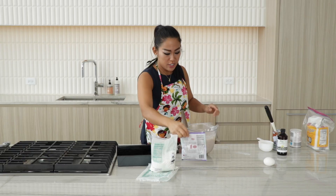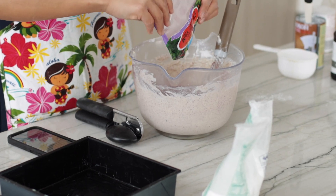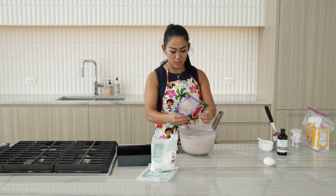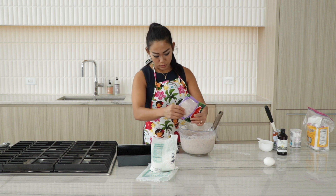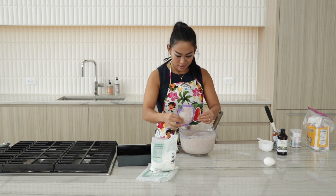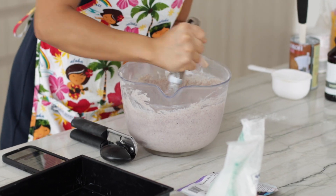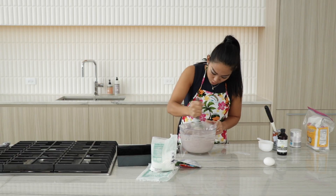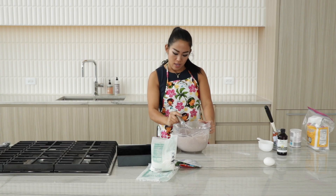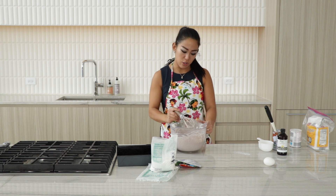All right, we're looking good. Almost done. Done — this is a good feeling. It's still not as purple as I would like it to be, but that's okay. All right, we're here, and we're going to bake it for 30 minutes or so, and then we should be good to go.